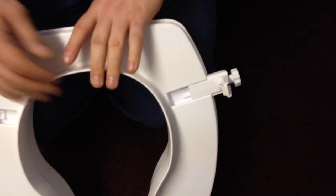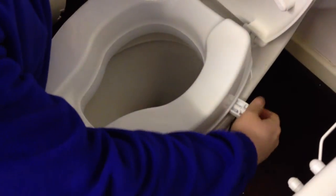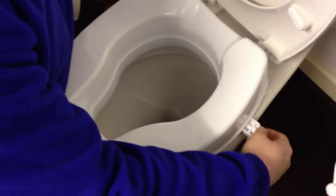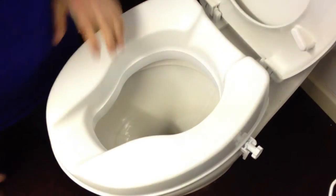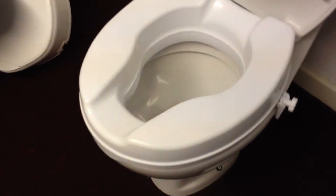Once these are in position the toilet seat just goes onto the base of your toilet. Continue to screw in. As you can see it's really simple. The toilet seat is very firm and it stays in place.